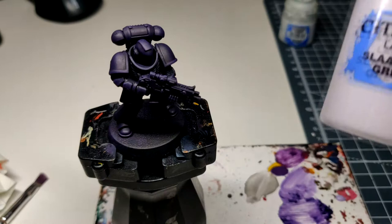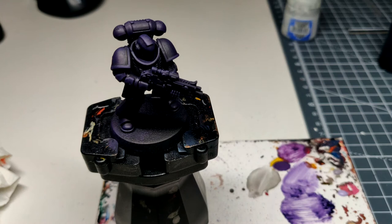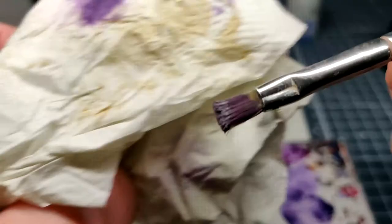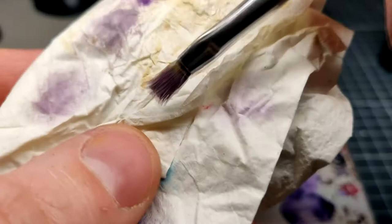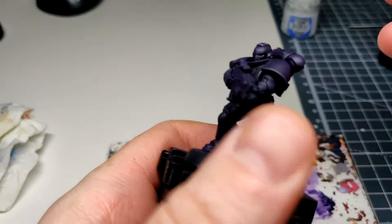Small dry brush again, just on the end of it. Work it in like that. There you go, that'll do. Be very selective with these — so the helmet crest bit, front of the grill if you can, corners of the pauldrons.